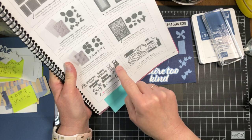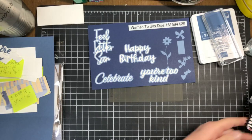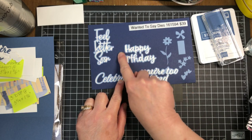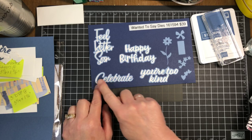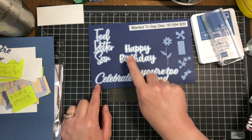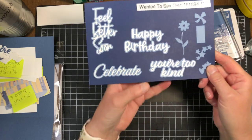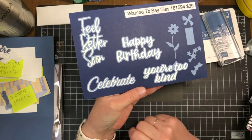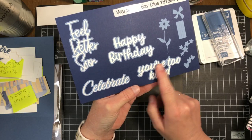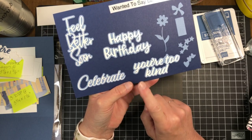You get the bubble dies — in this case I did the bubble background in Boho Blue and then I did the words in Basic White. You can use the words just by themselves, or you can back them up with the bubble, which gives you a layered look with your greeting. We are going to use those, and again they're in the annual catalog.